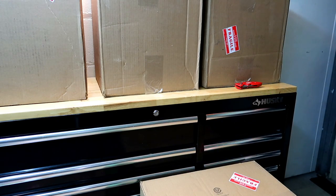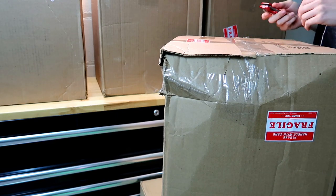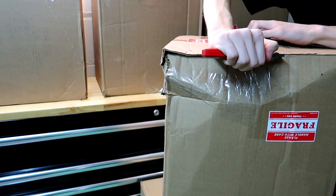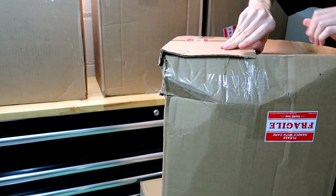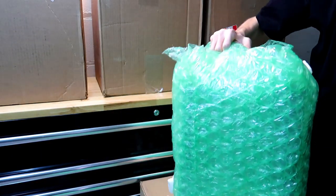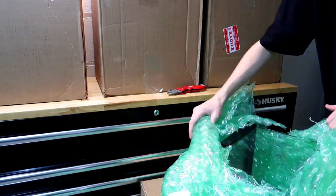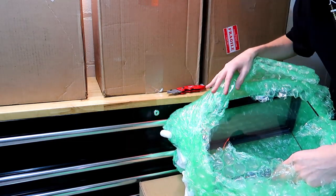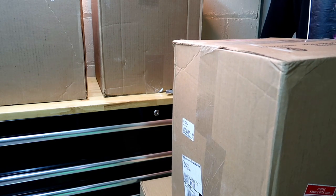Now I'm actually going to open the package that came damaged and I hope it's not broken. Right here there is some damage so I'm going ahead and opening it. Judging by how the last one was packed, the packaging seemed pretty secure, so I don't think it's going to be broken. Alright — the enclosure looks fine, it's not broken! The lock is inside — this one's good.